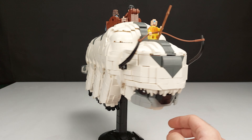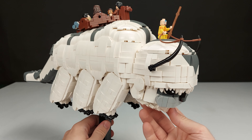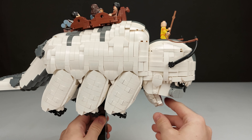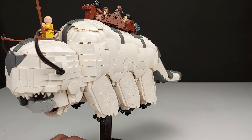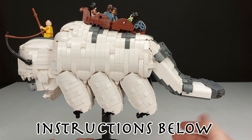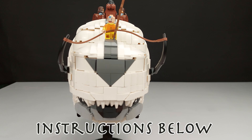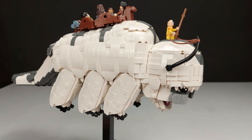The center of gravity is very low on this MOC, which is very useful for having a flying creature on the stand. With the mouth open it looks like this, but I'll mostly be displaying it in flying mode with the tail backwards — it's just so iconic. That's pretty much it for the body.